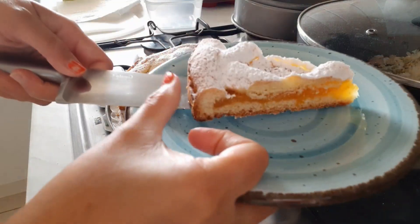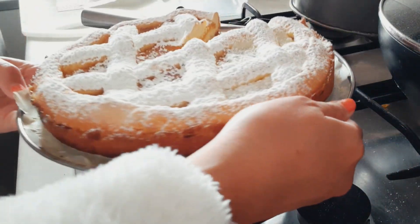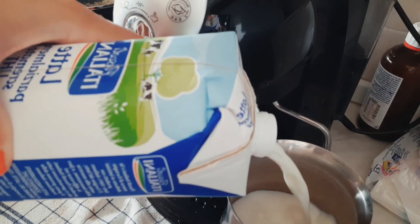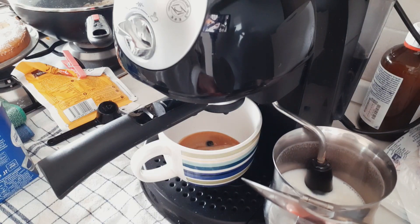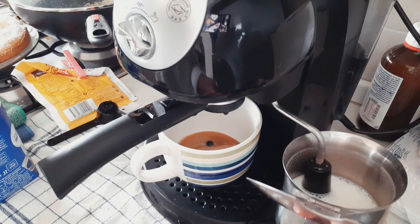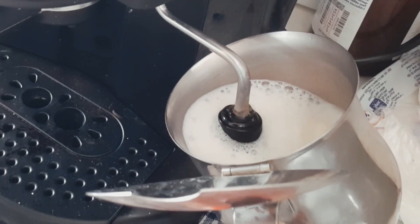This is one slice for my husband's breakfast. And for the muffin, I am making a cappuccino — I have a very lovely Delonghi coffee machine right here.